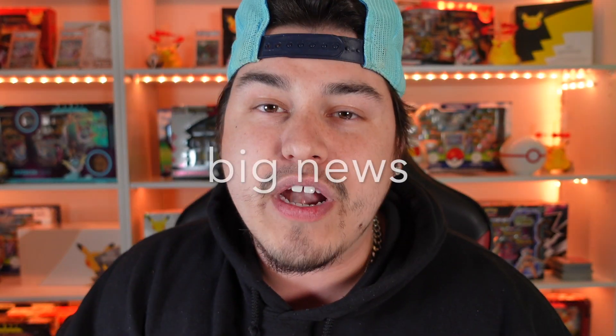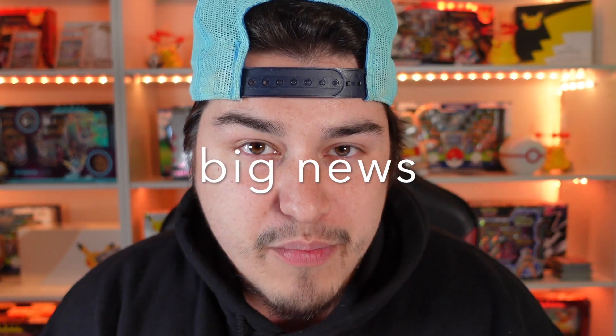I want y'all to go ahead and drop a like on this video if you're excited. Make sure you hit that subscribe button, and I want y'all to watch this video all the way through until the very end because I'm dropping some very, very important information that you are not going to want to miss. But back to the Pokemon God Packs.